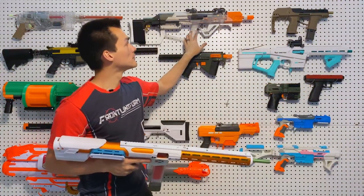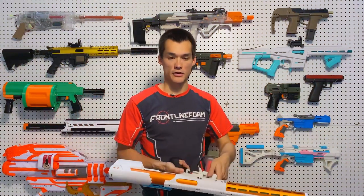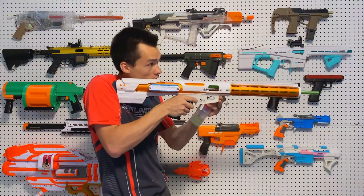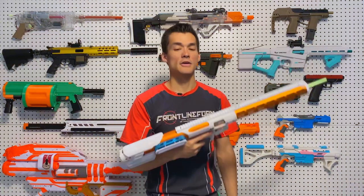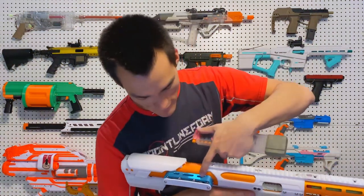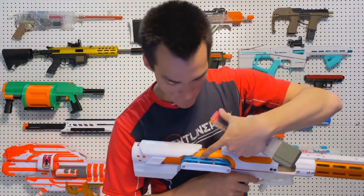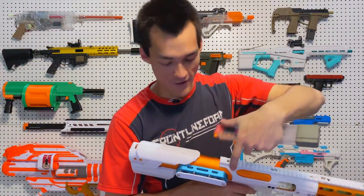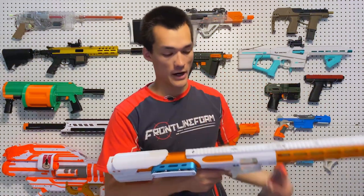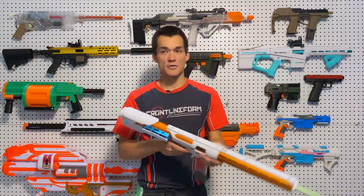You basically always have one in the chamber, like the Challenger — except when you have one round in the chamber and want to stop, you just turn it off and fire that round out, and you're good to go. You can check the prime state by looking at the side window. If the priming indicator is in the back, you're primed and ready to fire; if it's forward, you're dry.